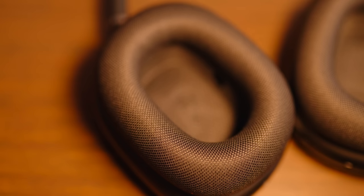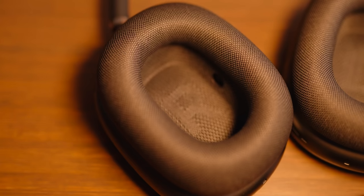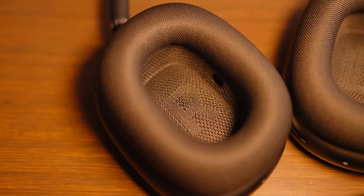The ear cup cushioning of the AirPods Max is made of a nice mesh material with memory foam on the inside. It's very comfortable, very breathable, and very deep. For people who have experienced their ears getting warm after long listening times on other headphones, and people with big ears, are really going to appreciate these big, large, comfortable mesh ear cups on the AirPods Max.